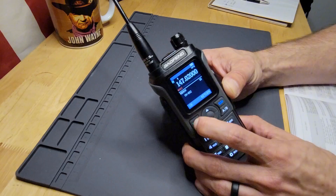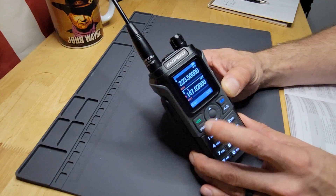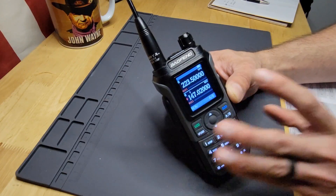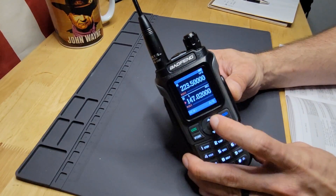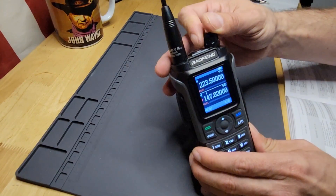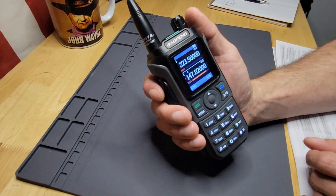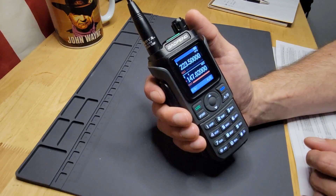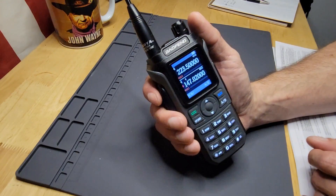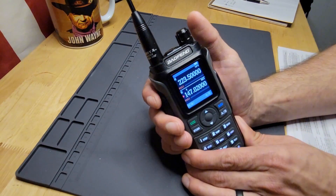There we go — that should be it. Now if we go back to memory mode, we are on channel three. I already put one in on channel one and channel two, and now channel three is in there too. We should be able to hear the repeater — radio check. There you go, nice and clear. So that's how you would program in your repeater.